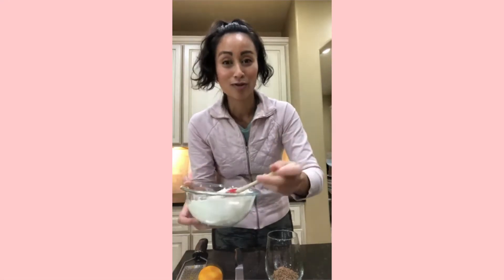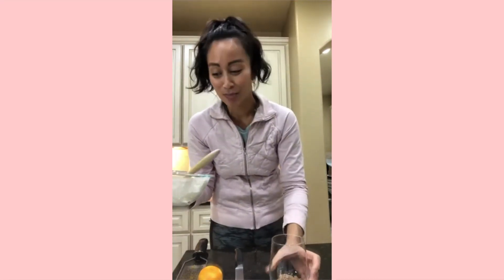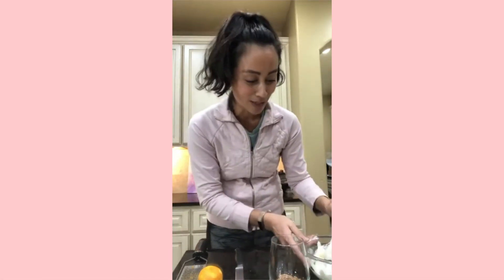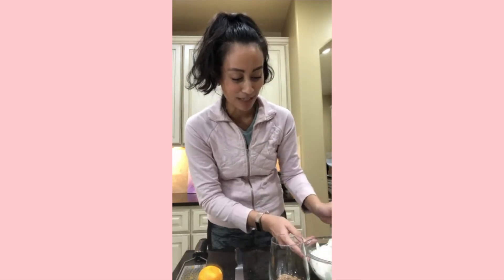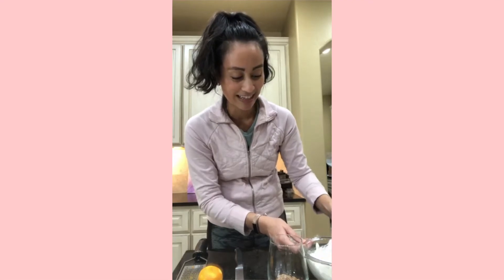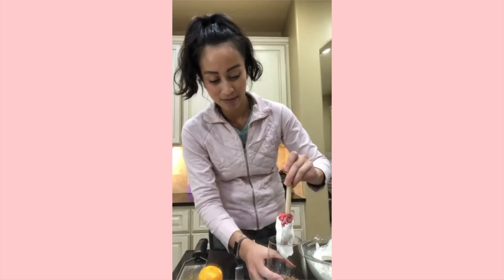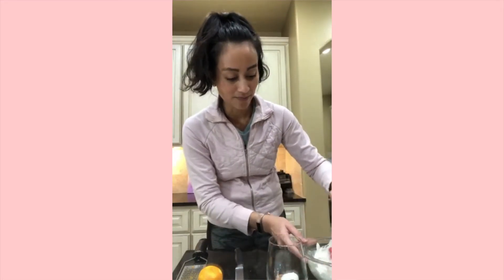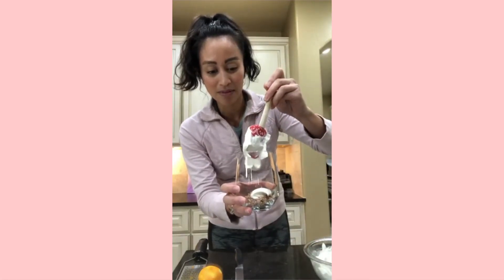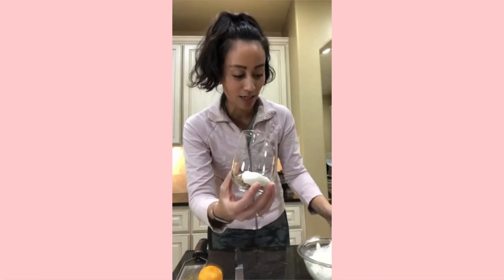The only thing you have to do when making a parfait, especially if you want it to be pretty, is try not to get it onto the sides. You want to make the layers as pretty as possible by putting it directly into the center — which is maybe the most difficult part of this whole recipe. I'm very nervous — I don't want to mess it up! Let me lift it up and shake it a little so you can see the layers starting to form.